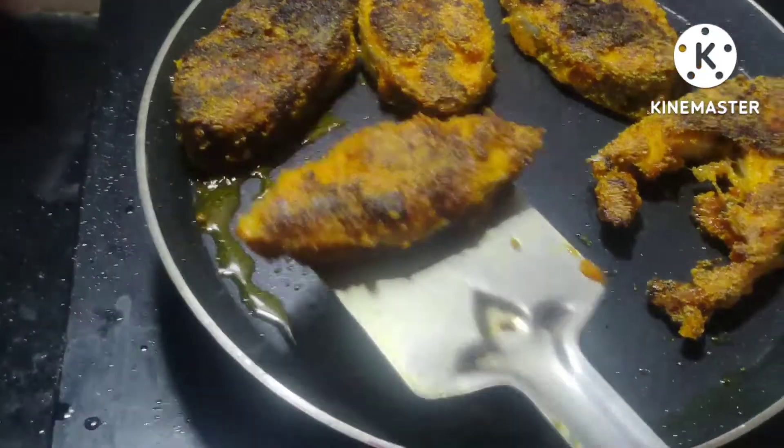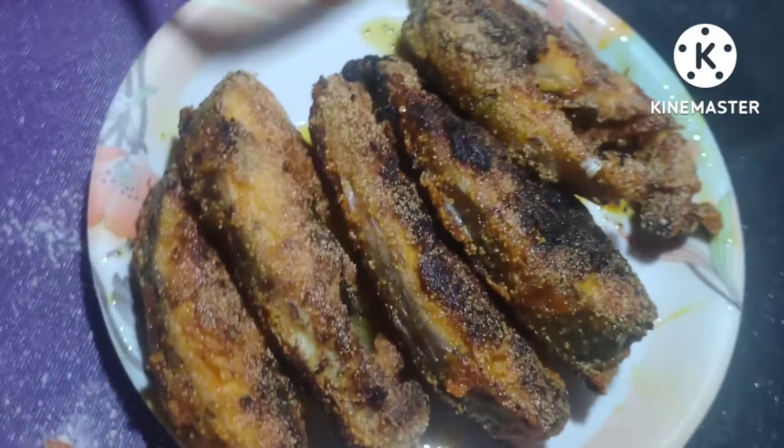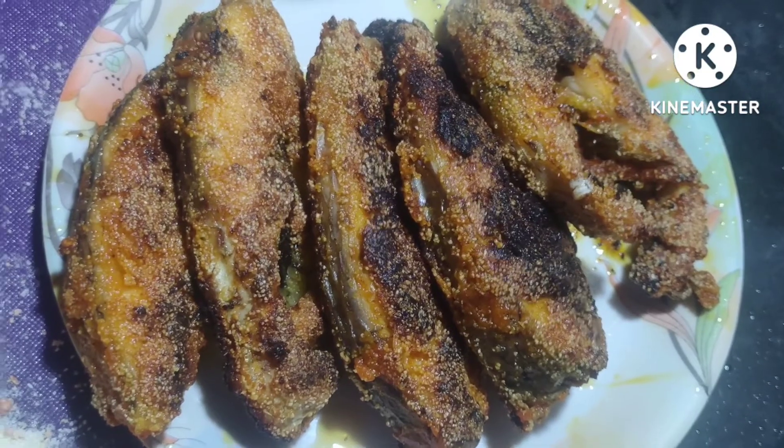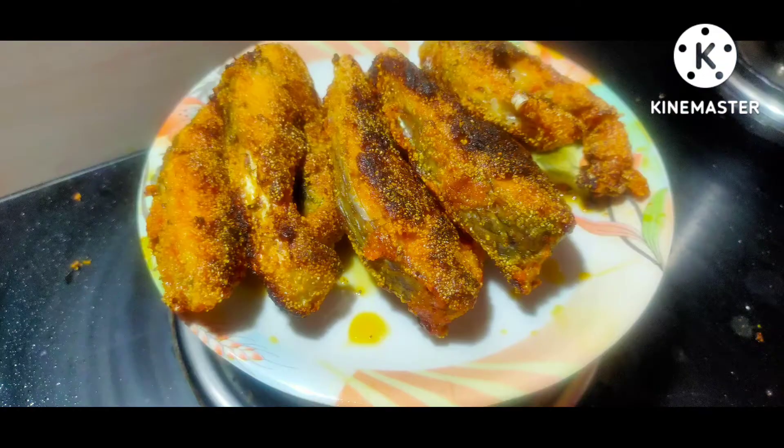Look, it's ready for the plate. If you try it, please comment and subscribe to our channel. Thank you for watching my channel.